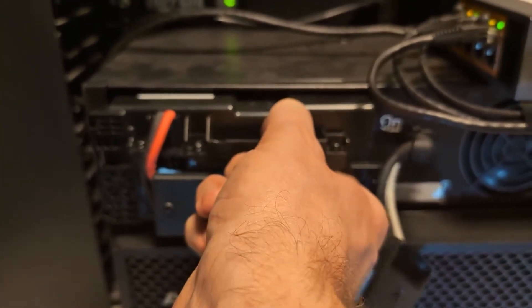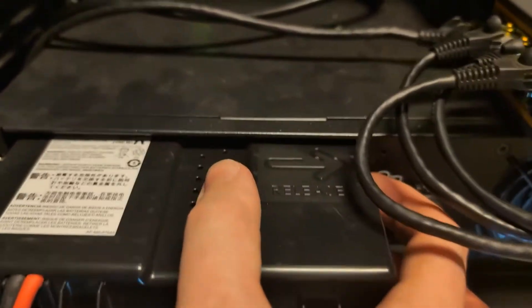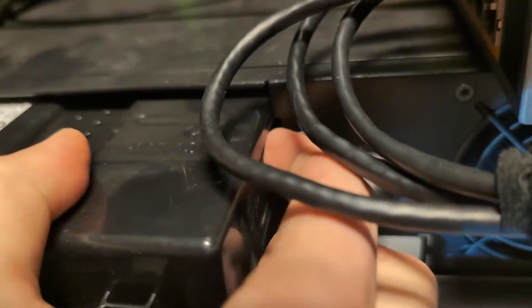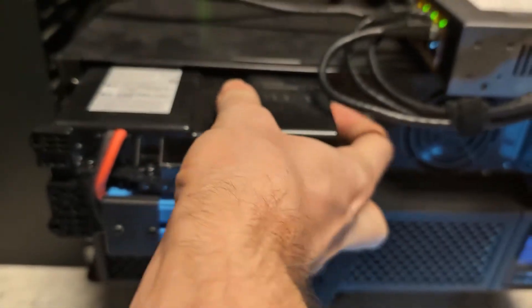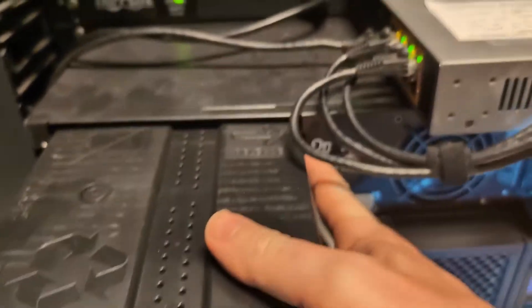Slide the existing battery out. There are two stops on the right-hand side — you can see where it says 'press here' to release. So you press in here, and then it gets to a second one.